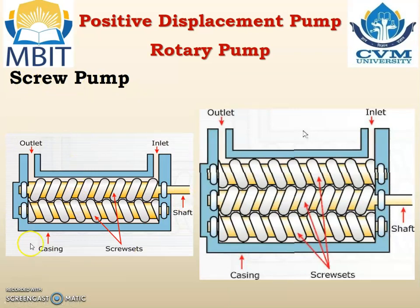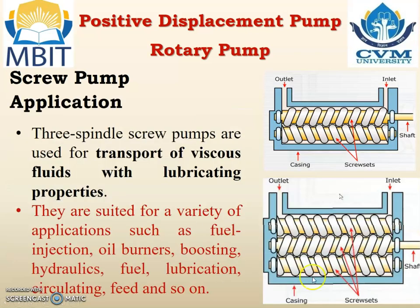On the left hand side you can see the twin screw pump, and on the right it is a three screw pump because there are three screws in the arrangement. Application: three spindle screw pumps are mainly utilized for transport of viscous fluids with lubricating properties. They are suited for a variety of applications such as fuel injection, oil burners, boosting, hydraulic, fuel, lubrication, circulating, feed, and so on.